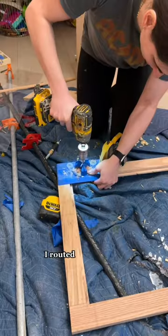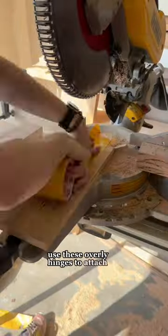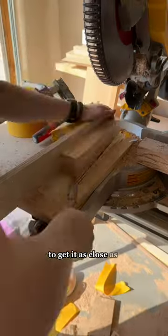To finish off the doors, I routed a groove in the back for the glass to rest in and then used overlay hinges to attach them to the cabinet. To get it as close as possible to the original,